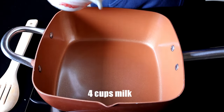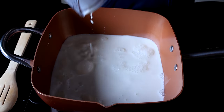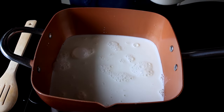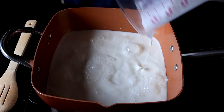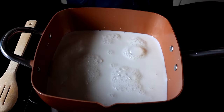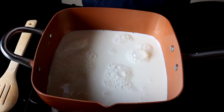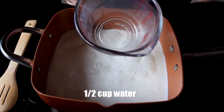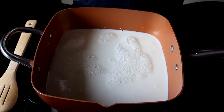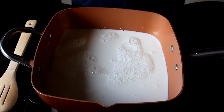I'm going to start by adding four cups of milk, and this is going to make enough rice pudding for four people. You can easily half this recipe if you only want to make enough for two, or double it for eight people. Next, I'm going to add half a cup of water. Not only does that give you a chance to rinse out your cup, but the water is also going to help compensate for a little bit of evaporation during cooking.